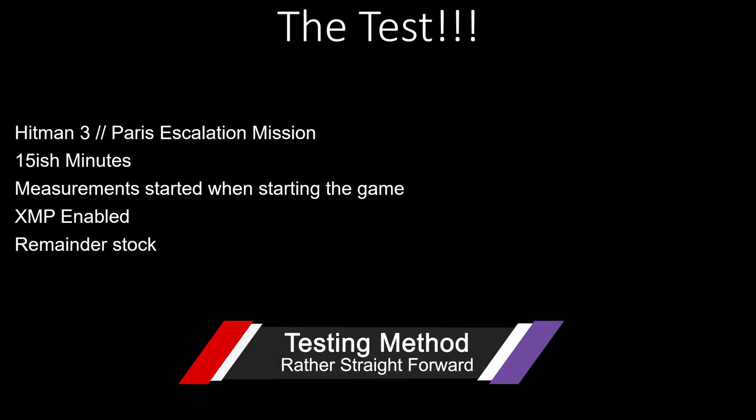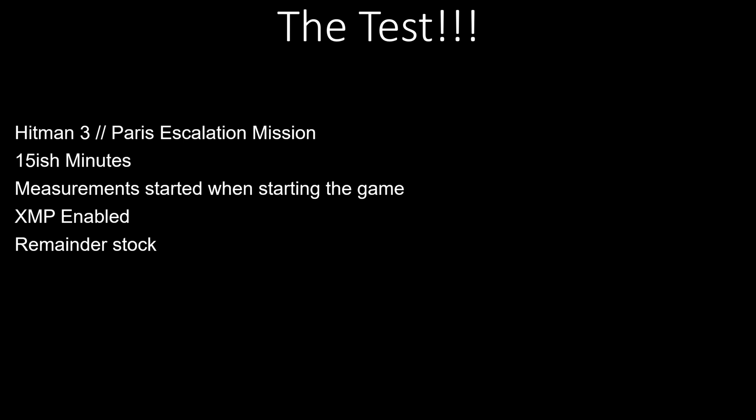This was the test that I ran: Hitman 3 launched from the Epic store — I did close Epic itself when the game started. I did the Paris Escalation mission, level three, three separate runs of roughly 15 minutes each. Measurements were all started when I started the game, captured using HWiNFO64. I also did a full burn-in with the thermal pads, let the GPU get very hot, then turned the system off for 15 minutes to cool down before running the actual benchmark. XMP was enabled because you paid for it — it should be enabled. The remainder of the settings were all stock.